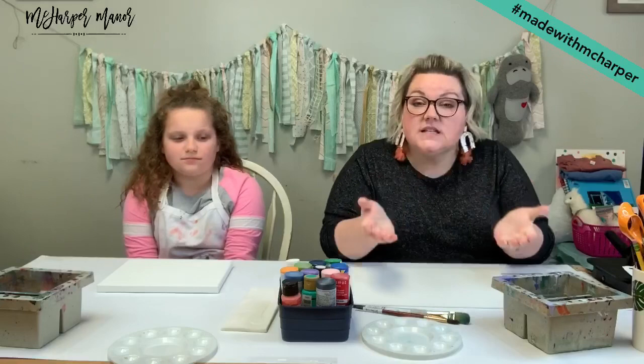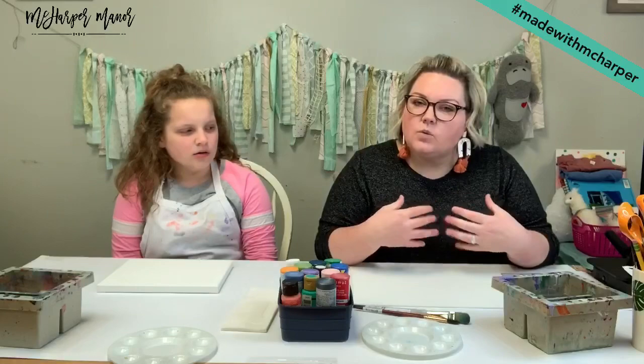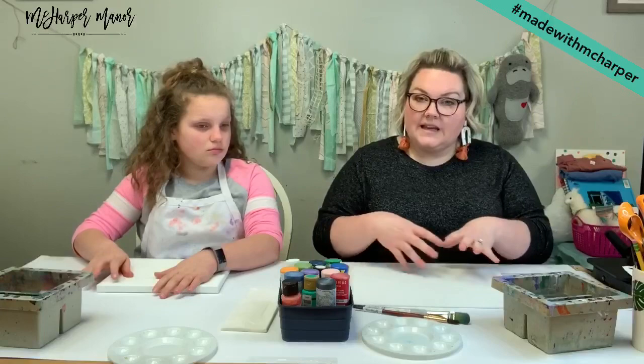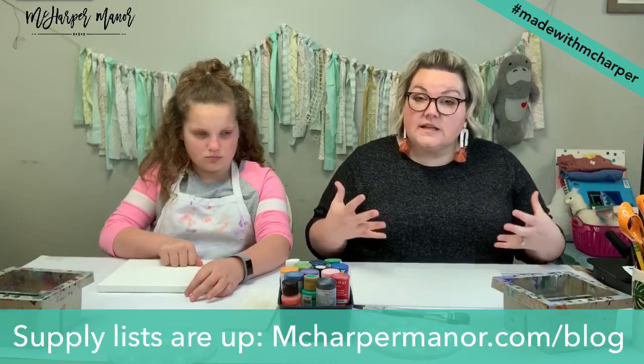We're back and ready for more fun. Today's project is going to be a really loose, easy, fun abstract painting. Abstract means there's no realistic theme — it's whatever you're feeling, whatever you want. You can choose colors that represent how you're feeling, or make shapes. If you're feeling organic, maybe tear your tape and make cool negative spaces. If you're feeling excited, maybe make a zigzaggy blast in the middle of your canvas. Just express yourself with the negative space.